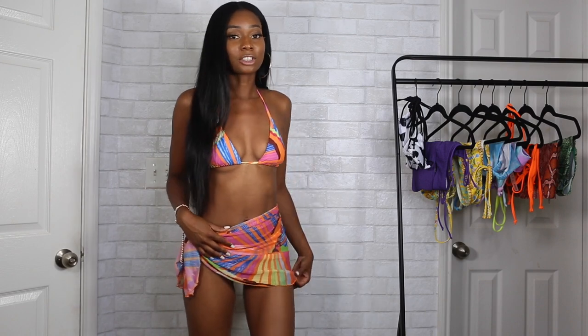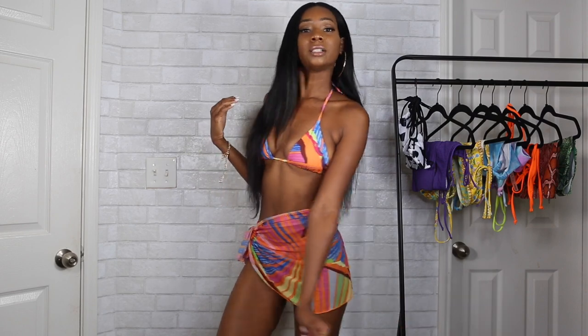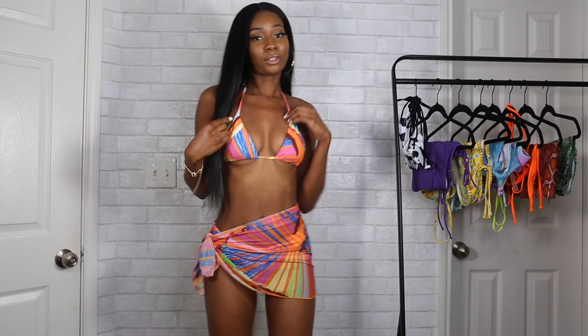This is also one of my favorite looks. It's a three-piece set — it comes with this mesh cover-up. It's very vibrant, very colorful, it's giving very much Miami vibes. I can see myself going on vacation wearing this on the beach. I really love that it comes with this cover-up skirt, so when you're walking in public and you don't want to show too much skin, this is the perfect swimsuit.